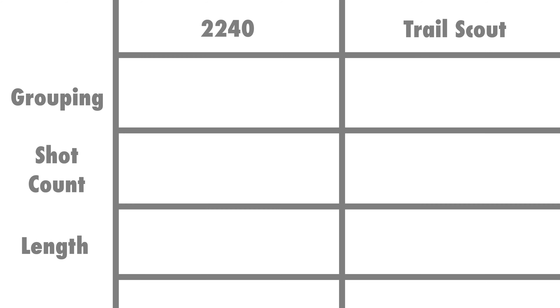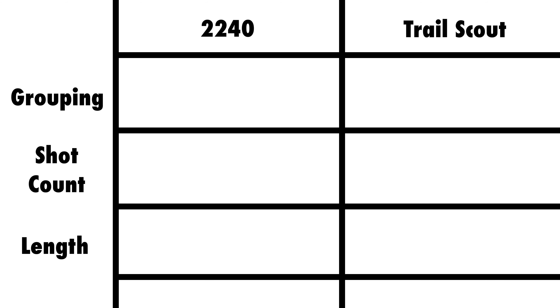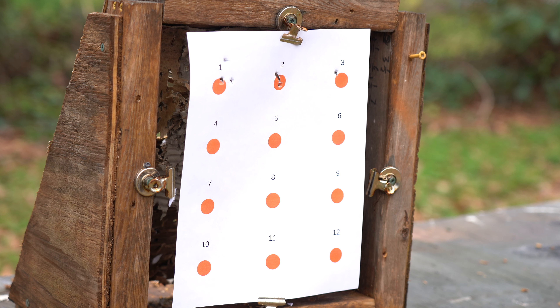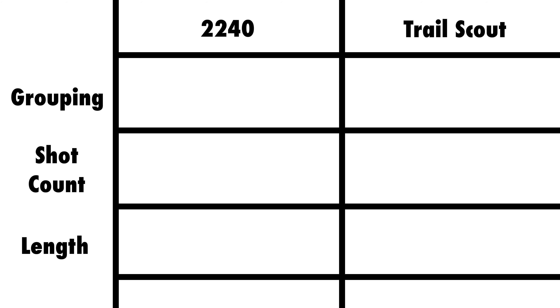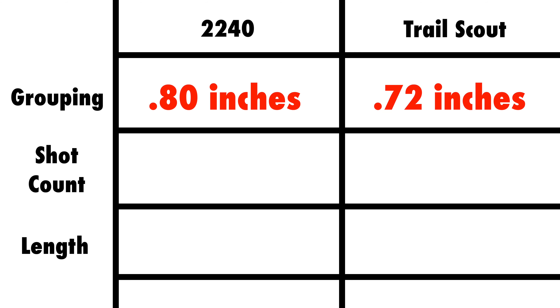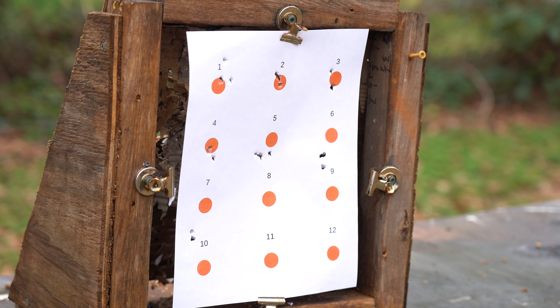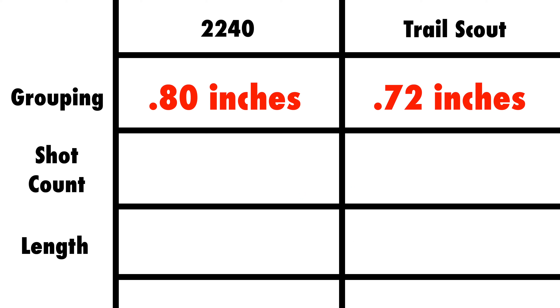For the comparison I've chosen three characteristics that I think are important for a pest control gun. First up is the grouping test. I tested both rifles at 25 yards, making 12 three-shot groups and measured the distance from the two farthest pellets. The Crossman got an average grouping of .8 inches while the Trail Scout got a grouping of .72. While the Trail Scout won by 8/100ths of an inch, I had to spend $100 on 15 different pellets to find the best one. For the 2240, all I had to do is go to Walmart and pick up a 500 round tin for $8 and I've got a comparable grouping.